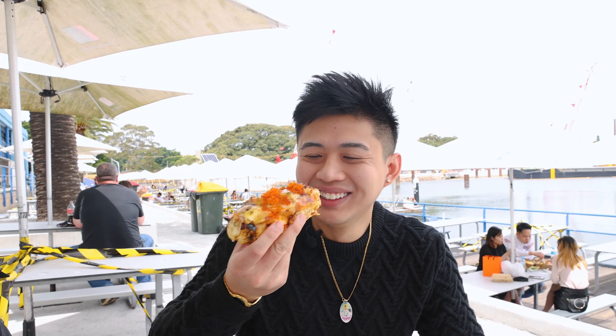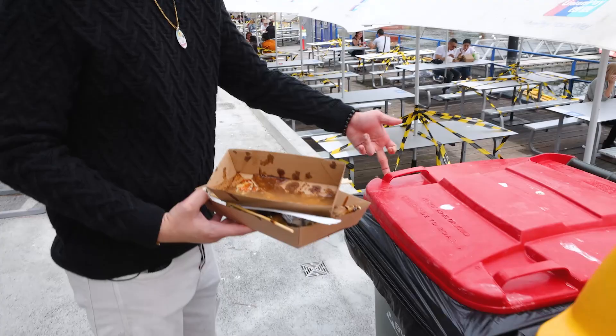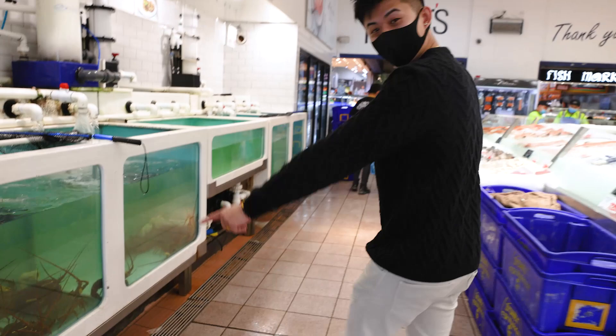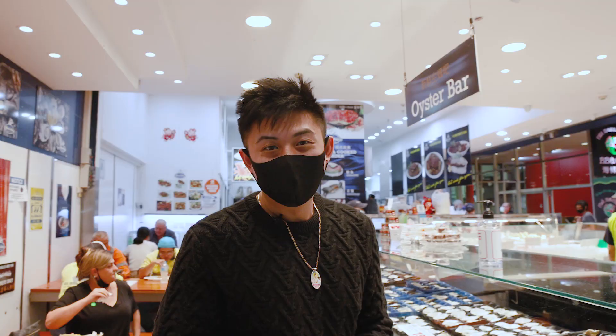The grilled eel — let's try it. It's so good, love it. Alright, let's try the lobster roll. This one's so good!